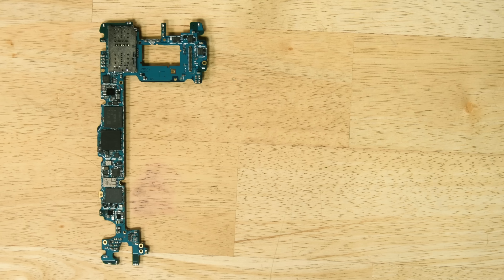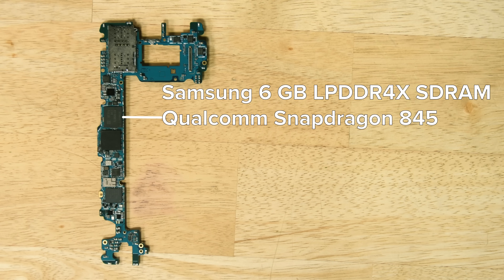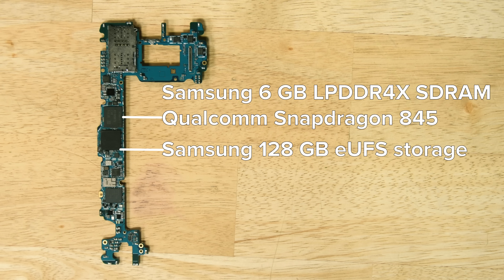On the motherboard, we find 6GB of Samsung-made LPDDR4X SDRAM, with the Snapdragon 845 layered underneath, and 128GB of UFS storage.